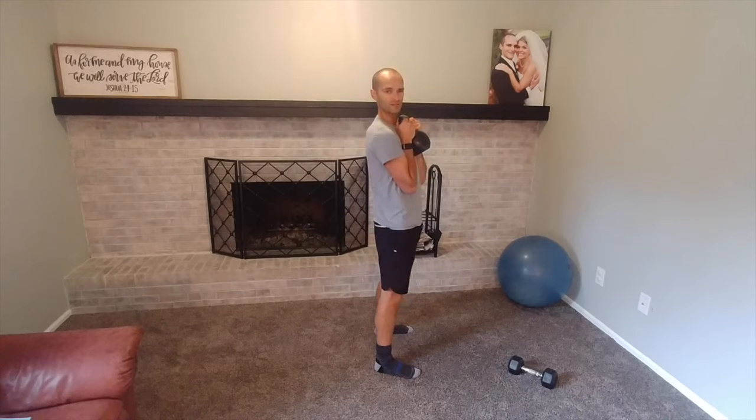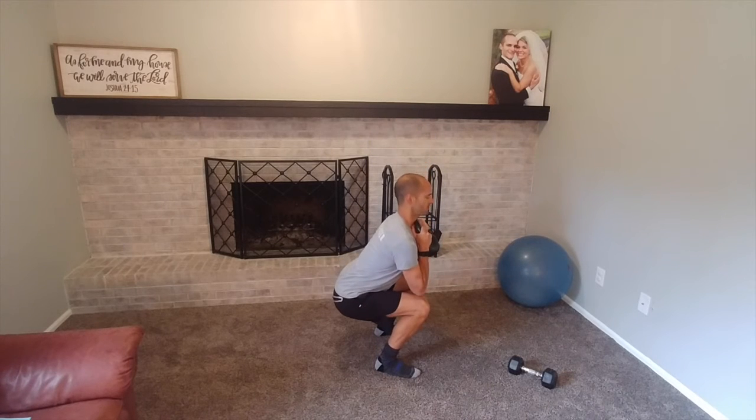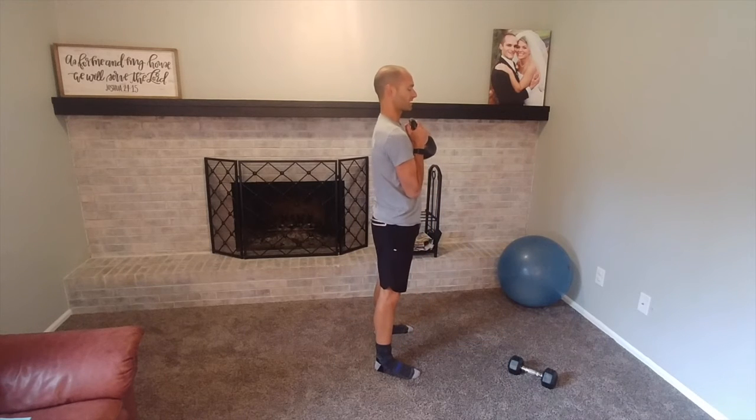From the side, feet are set. Keep your feet flat — feel your whole foot in the ground with a little extra emphasis on the heels. Torso up nice and tall, squatting down. Think of elbows trying to get to the knees if your knees are happy with that, then stand back up.